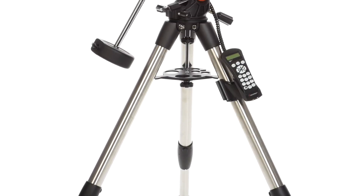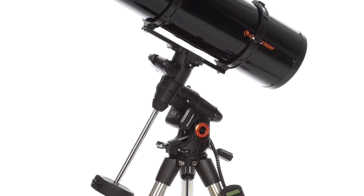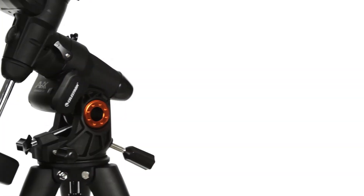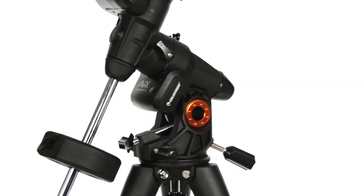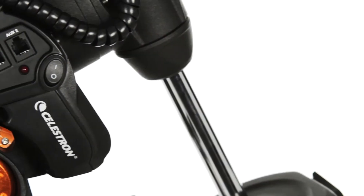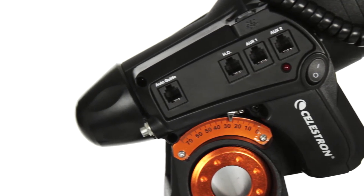Engineered from the ground up with astro imaging in mind, Advanced VX Newtonian telescopes combine a rock-solid base with our signature Celestron optics. The Advanced VX mount is the absolute best German equatorial mount for payloads under 30 pounds. You'll get the same excellent performance of our high-end mounts in a lightweight grab-and-go package.